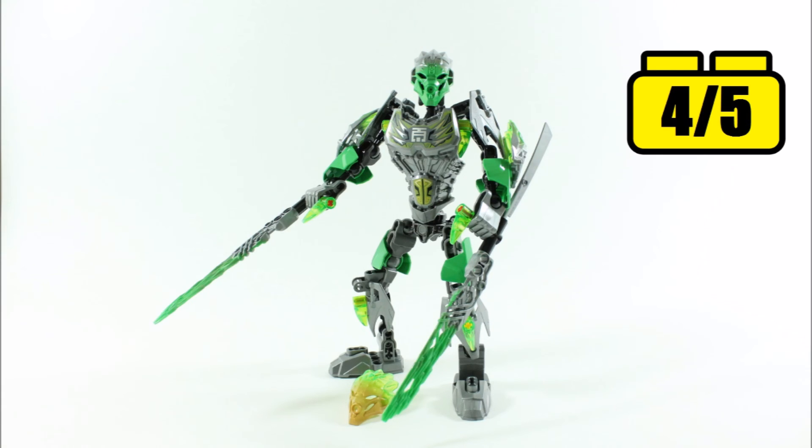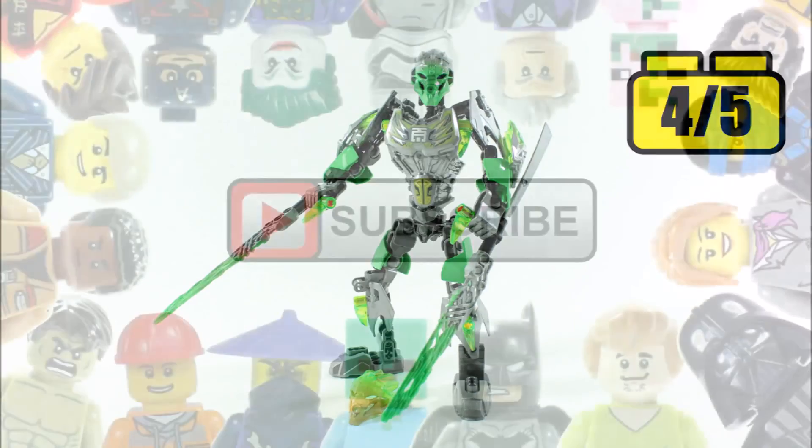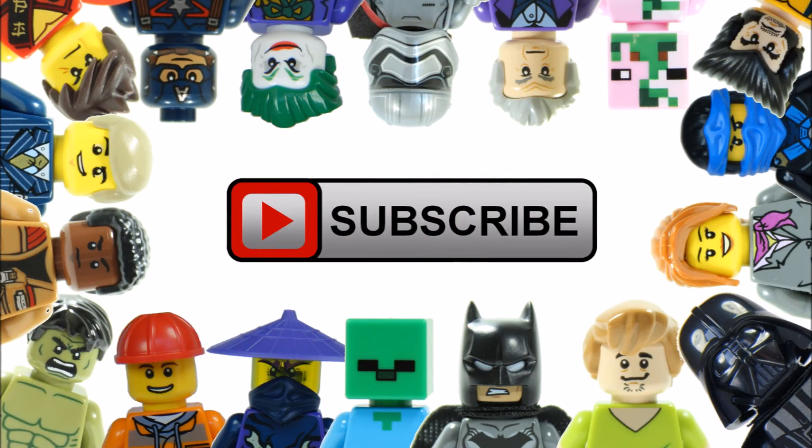Hope you enjoyed this Brick Bros UK review. Remember to check out our channel or click the link in the description to see our review of Uxar, and like, comment, and subscribe to Brick Bros UK.